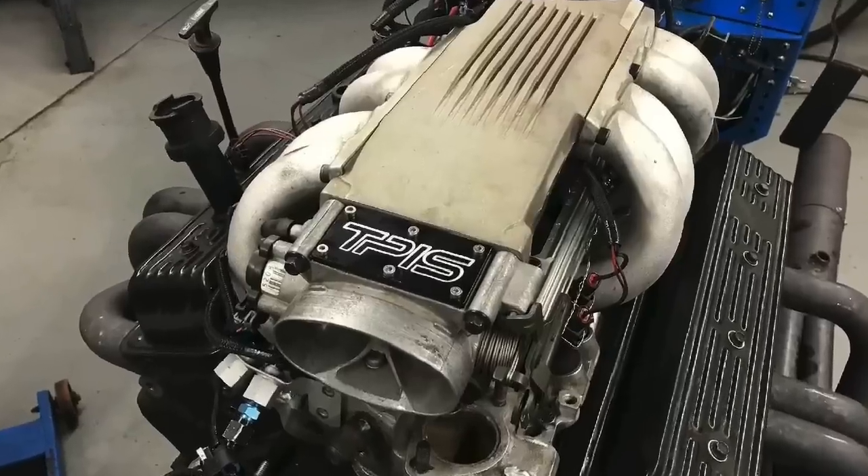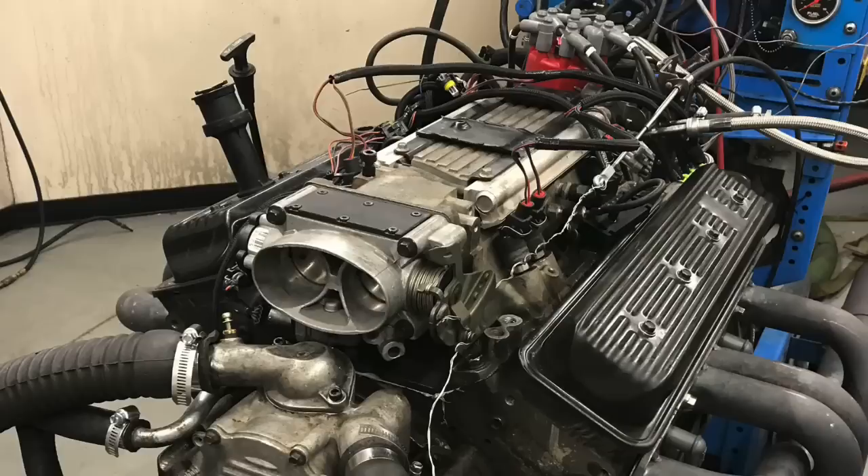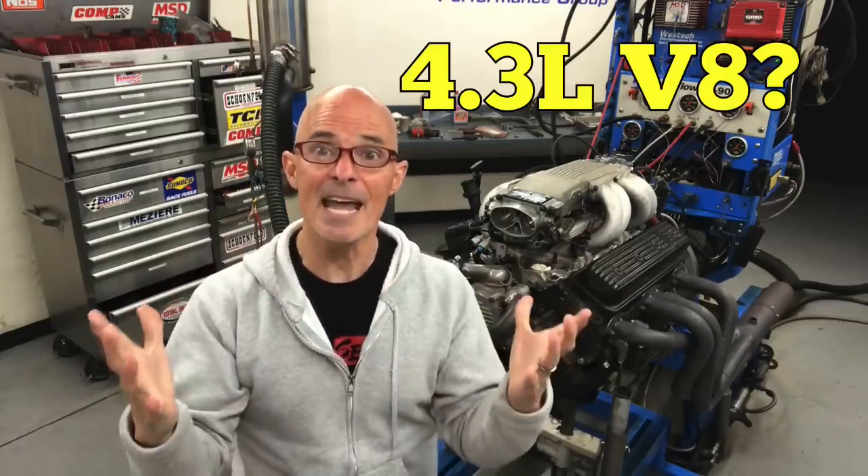Hey guys, Richard Holder here. The question for today: can you really put an L98 tune port intake on an LT1? Well, the answer is yes, but the question is does it work? In this video, we're going to compare a long runner tune port intake manifold to the short runner LT1 intake manifold on our iron headed L99 4.3 liter V8.